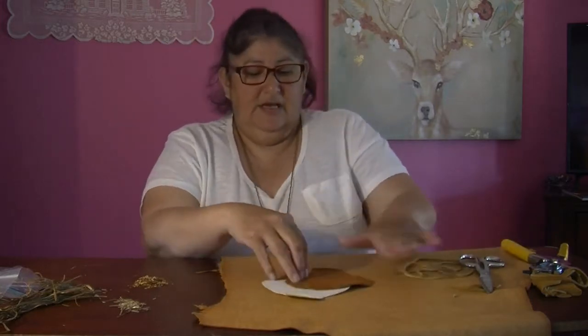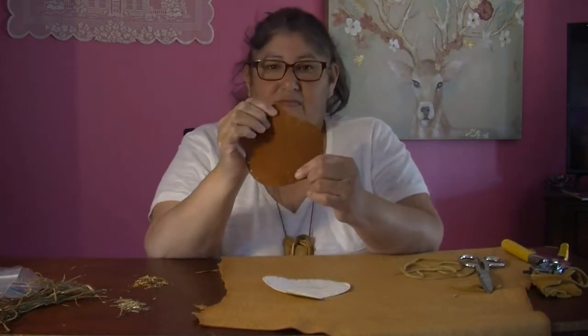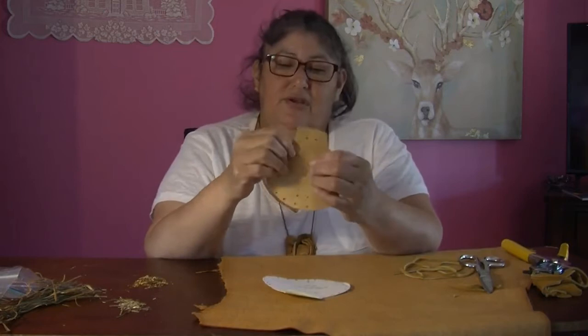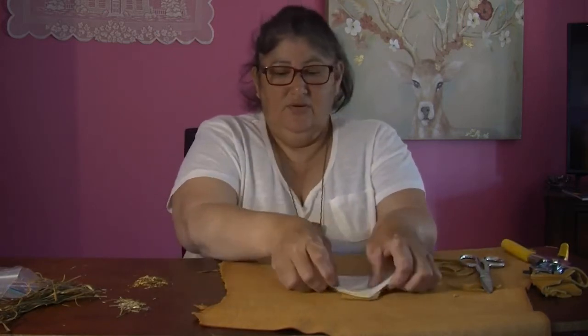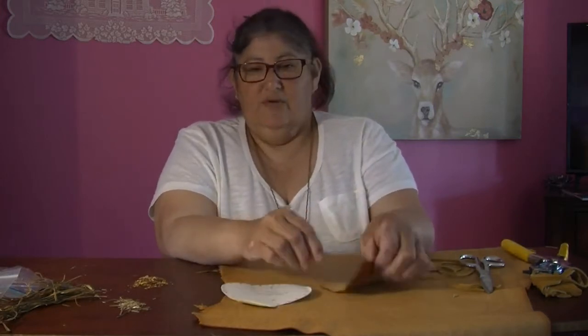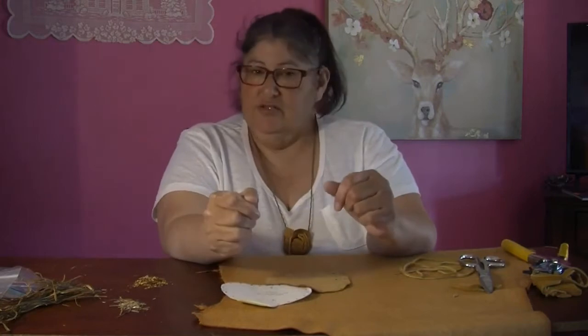I went ahead and I already drew my pattern out today. I kind of like the looks of this side of the leather, so I traced it on this side, like so. And I went around and punched out all the holes, so it's already ready to construct.